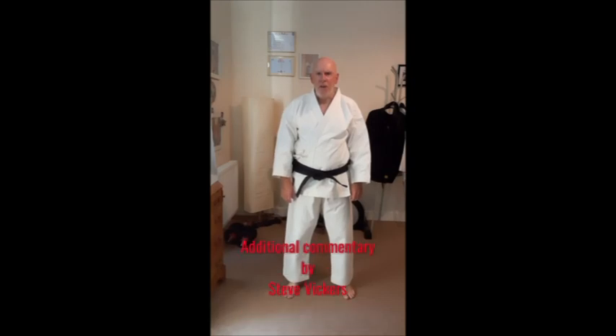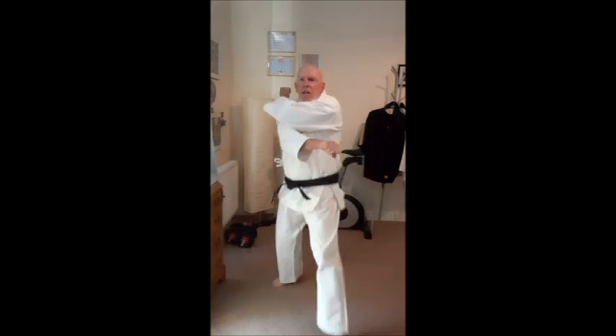Today we're going to look at the Reverse Punch, Gyaku-zuki. From the Yoi position we'll step forward into Gedan Barai, stepping forward with the left leg to here.